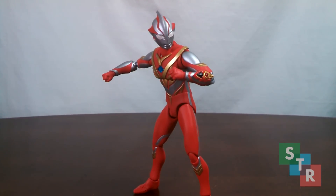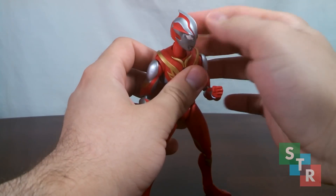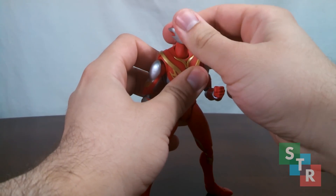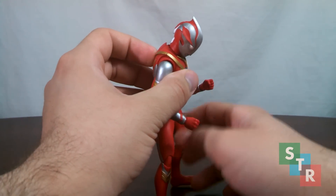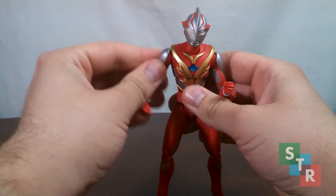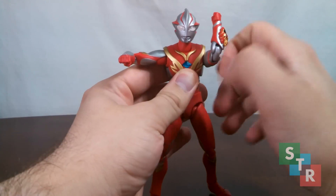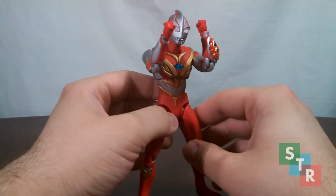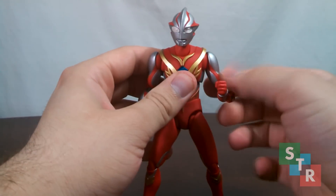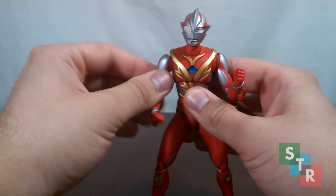Burning Brave's articulation is not much different from the original Mebius release. However, there are some small differences which actually amount to something rather large. First up, the head is attached to the neck on your standard ball joint as you would expect from Ultra Act. The neck is attached into the body on a ball joint, so you can get a lot of movement here. Shoulders plug into the body on a ball joint as usual, and the shoulders themselves house hinges, so you can move the arms up and around. You can actually have Mebius sort of put his arms together, unlike the first release. Moving down from the hinges in the shoulder, we do have a bicep swivel, though mine's a bit stuck on the left arm.